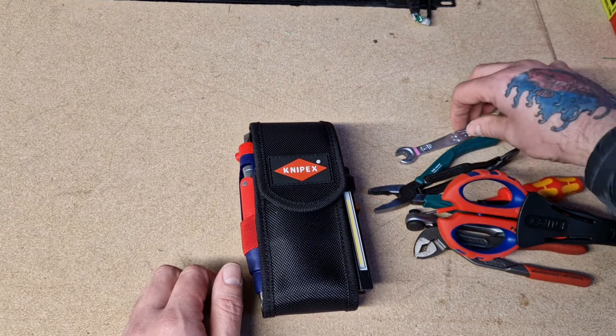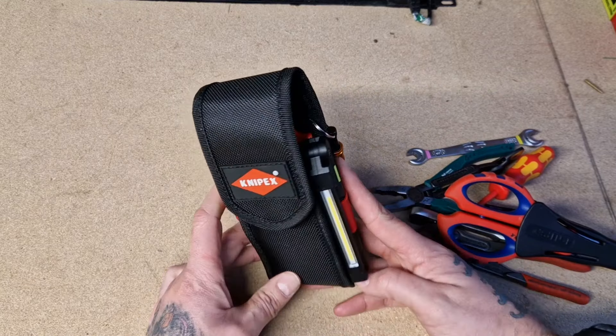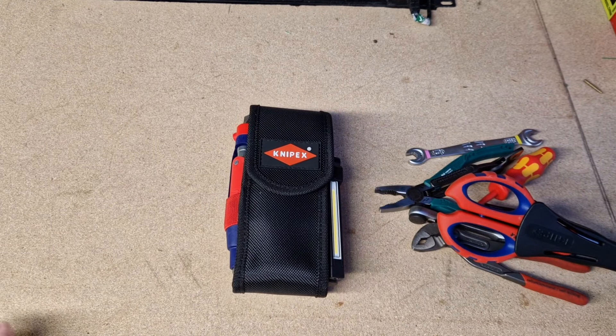Let me know what you're using, guys — what pouch size you're using and what bits you've got in yours. Let me know in the comments if you change any of this or what you think about it. Thanks for your time — just a small video. If you like the video, please subscribe to the channel; it goes a long way to help the channel grow. Hope you enjoy the video.